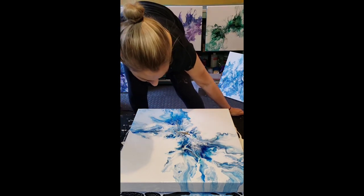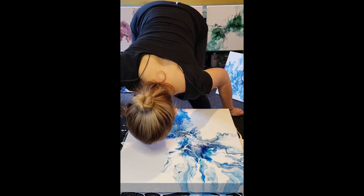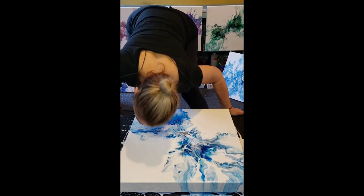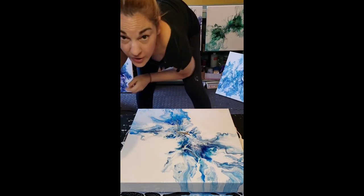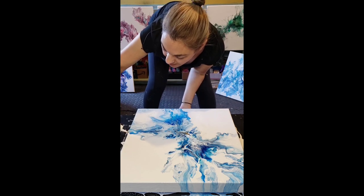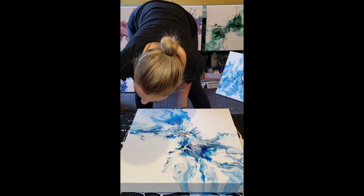I don't like that area — if the paint isn't moving where you want it to go, it means there's no extra paint on the outside of it to make it able to flow. So just add a little white and then blow on it — that gives the paint something to flow into.